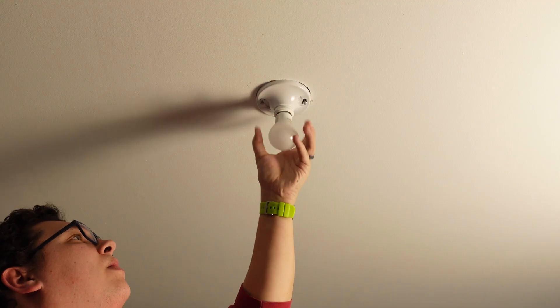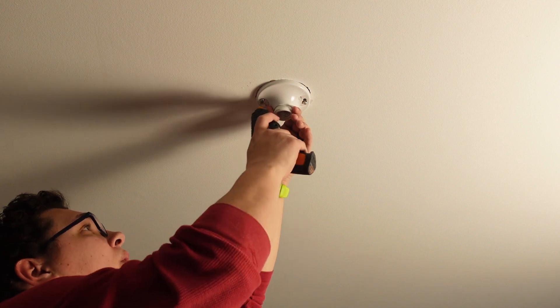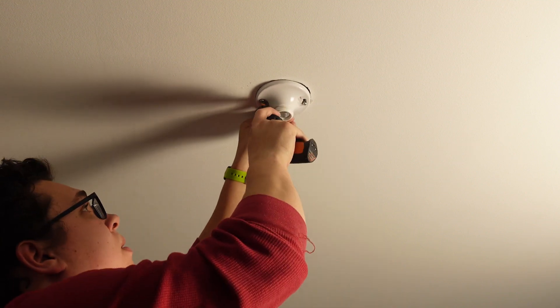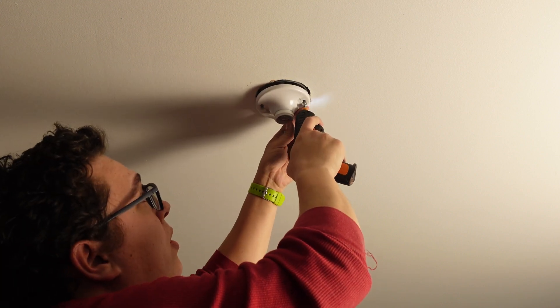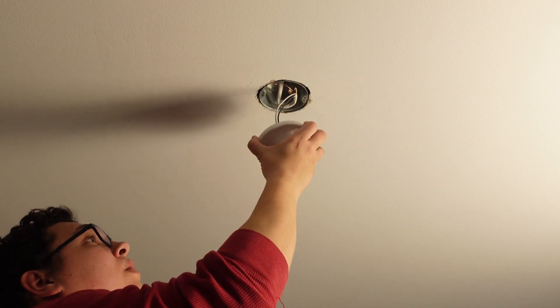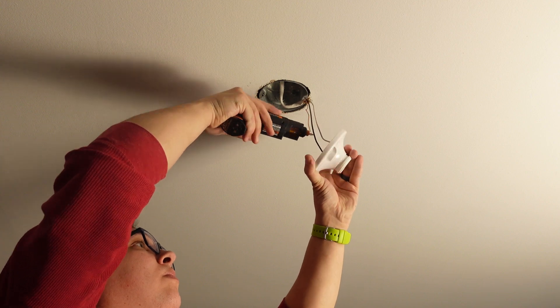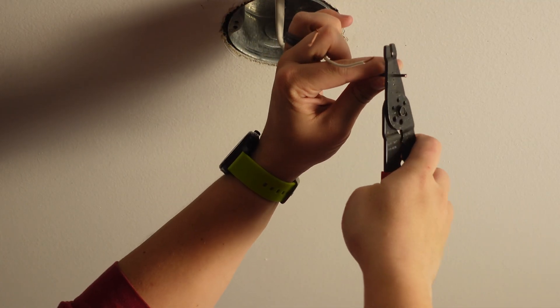The first thing you need to do is kill power to the light you're going to replace. I'm replacing this light bulb so I turned off the light switch that was supplying power. It's also a good idea to turn off the breaker before starting. I removed the light bulb and then unscrewed the fixture from the electrical box. This little screwdriver has been one of my absolute favorite tools for installing smart switches and outlets — I'll leave a link in the description. Once unscrewed, I pulled a little slack in the wire and unscrewed the terminal screws on the back to release the wires. Then I snipped off the ends and stripped them to start with fresh wire ends.